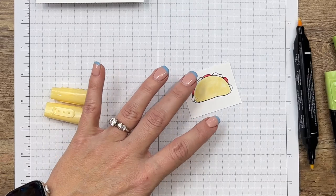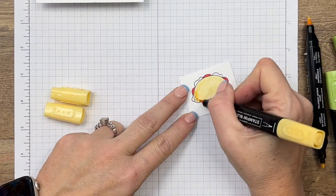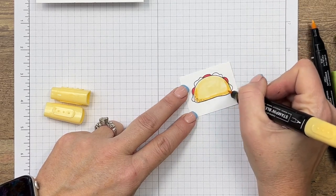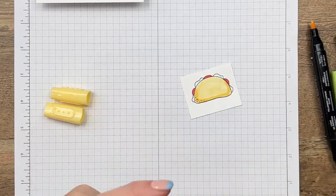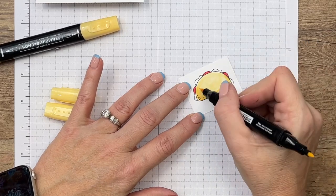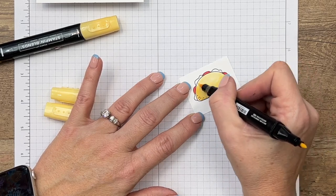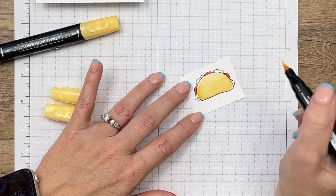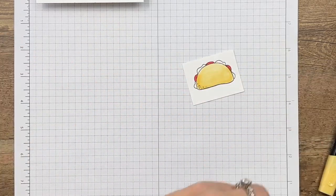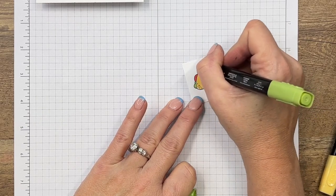I don't like to use the brush end when I need to get in close because it gets a little flimsy and I don't have as much control. I'm going to add some color around the corners, down the bottom, and around like that. Then I'm going to get my light and start blending that up kind of in a smiley face shape, getting a little bit lighter as we get to the top.